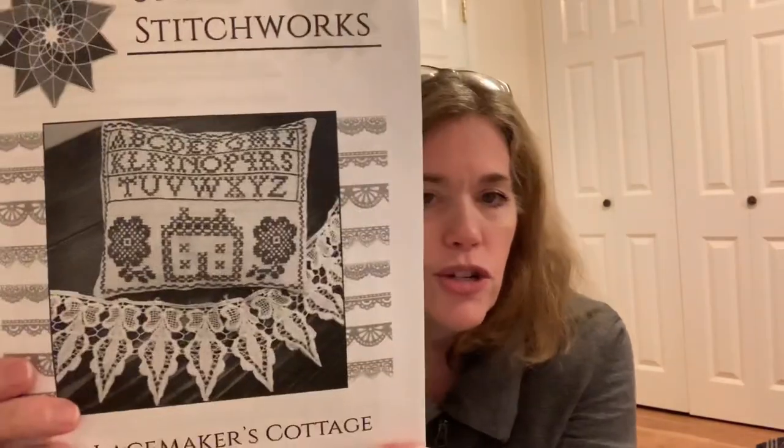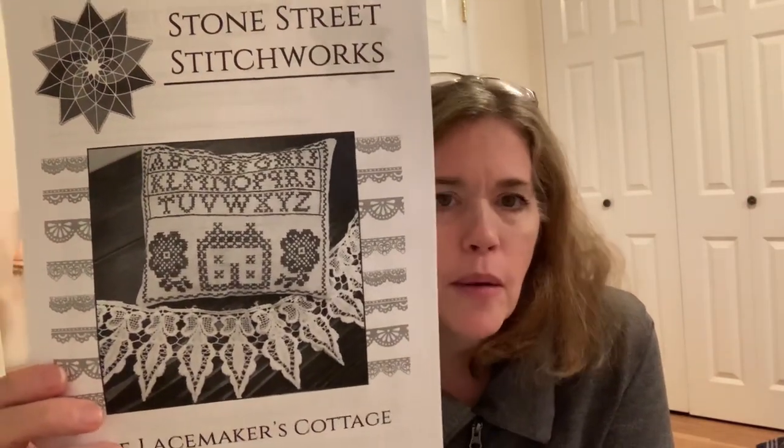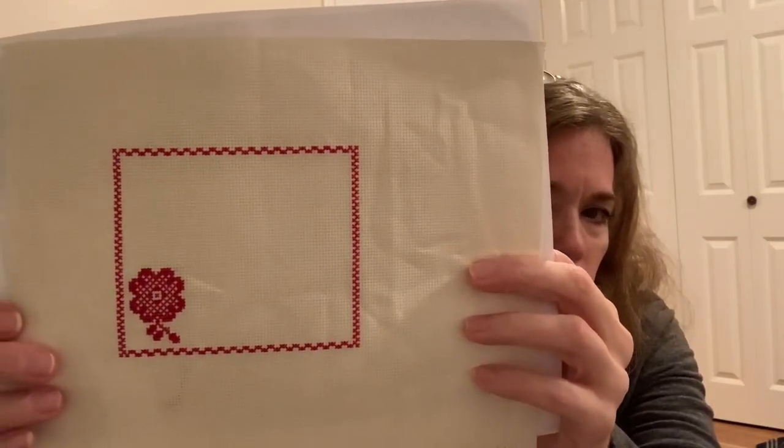Hopefully one day I'll get back to this one because it's a really pretty pattern, and because it came with everything including the finishing items it would be easy to display. This next one is a freebie pattern from Stone Street Stitchworks called The Lacemaker's Cottage — I just printed it in black and white. She does some beautiful charts. This is done on a 16-count ivory Aida and I'm doing it in Silky thread 1147, which is a beautiful red.